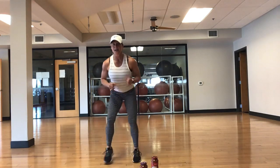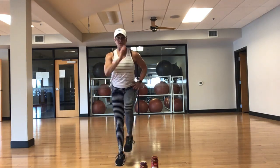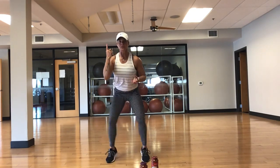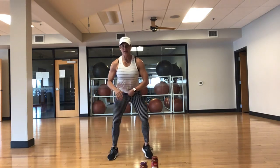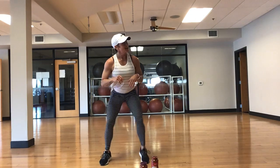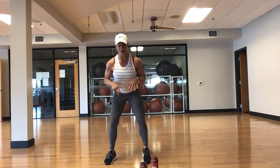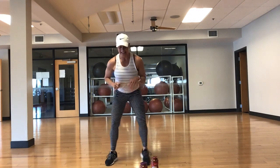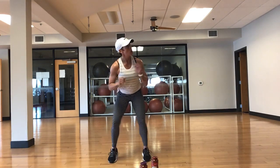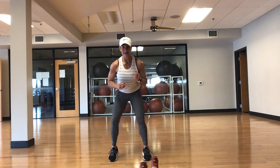Take a deep breath in — fast feet. Remember, it's okay to take a nice strong march. Inhale through the nose, exhale through the mouth. Keep that core tight. This is the last set — woo! A little hip abduction and plank coming up next.